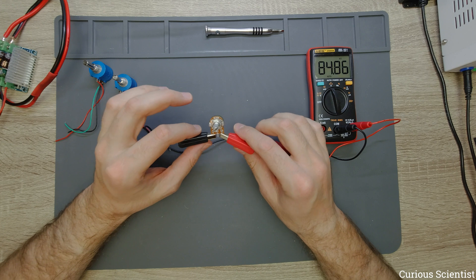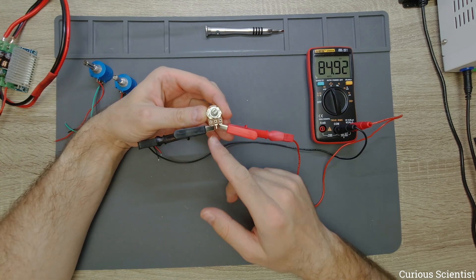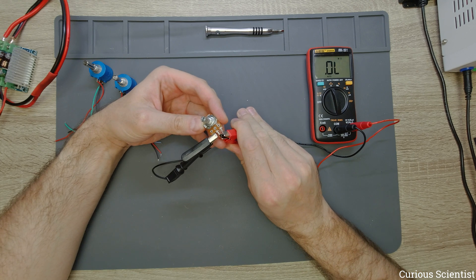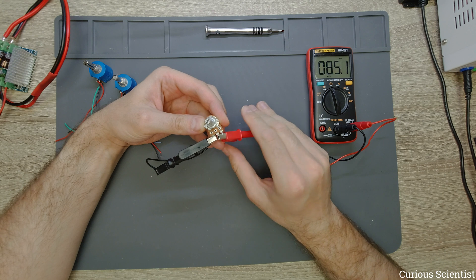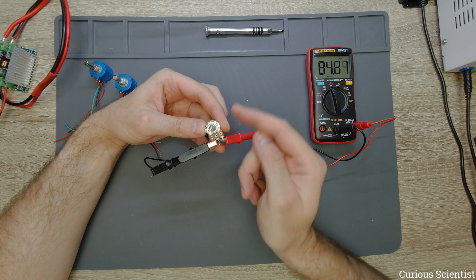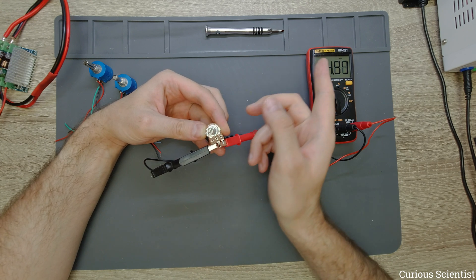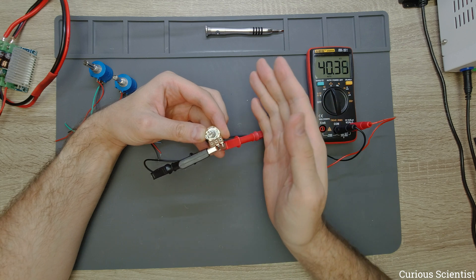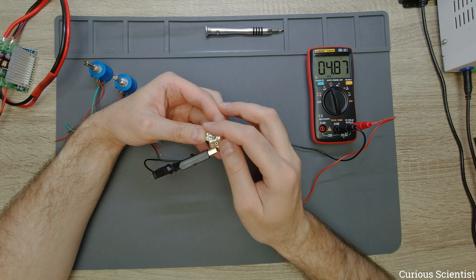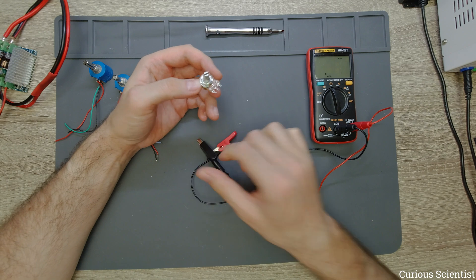The fluctuations you see are from the contact, but when I turn from the minimum to the maximum position you should see the value going from zero to the maximum, which is 85, but that doesn't happen. So that means we managed to find the ground and the VCC pins, and that excludes the only single pin we have left — that will be the wiper. So then if I turn it counterclockwise you should see the value dropping, and it actually drops. So I can make this zero.